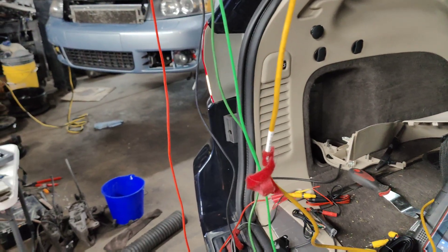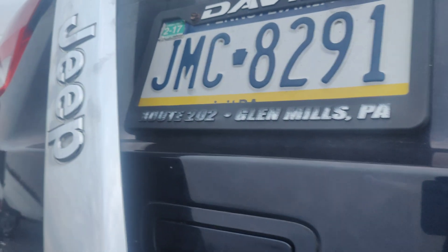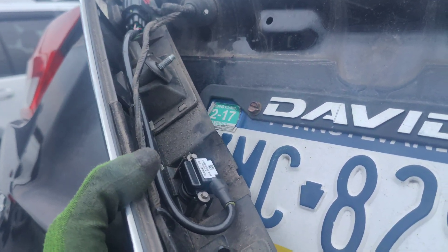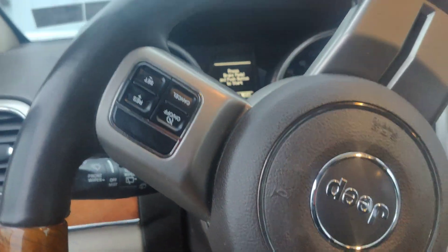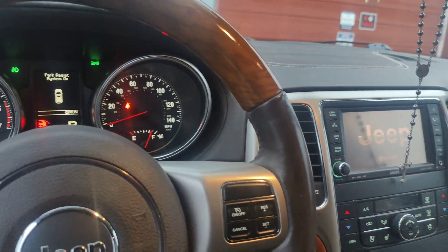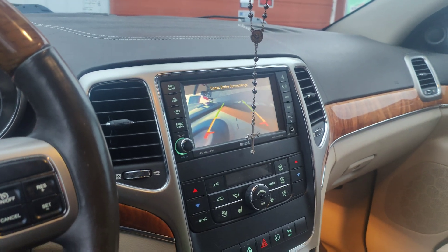We checked our powers and grounds by powering the test camera up, confirming the fault is the camera itself. So we got a new camera put in — here's the new camera, and the old camera right there. Let's see if this works... and it does! The backup camera is functioning with the new unit installed.